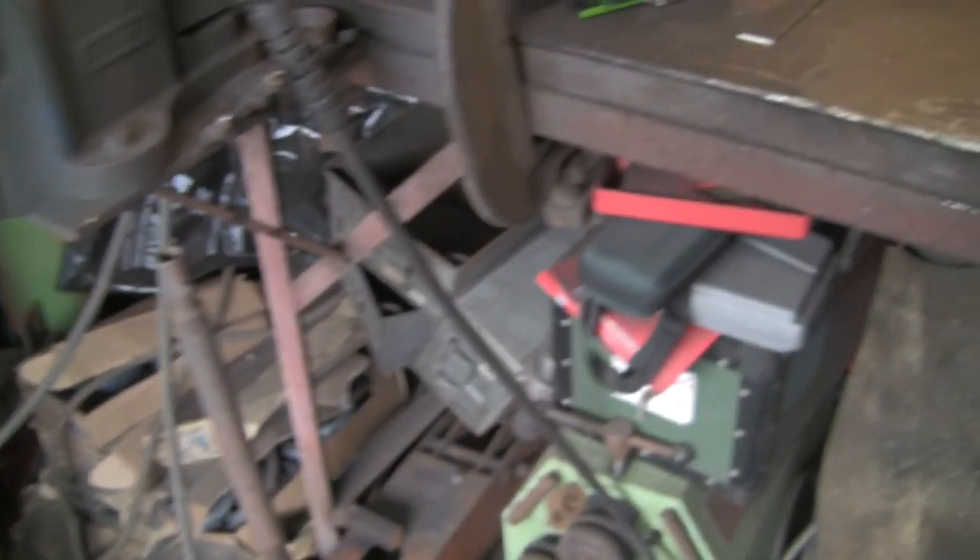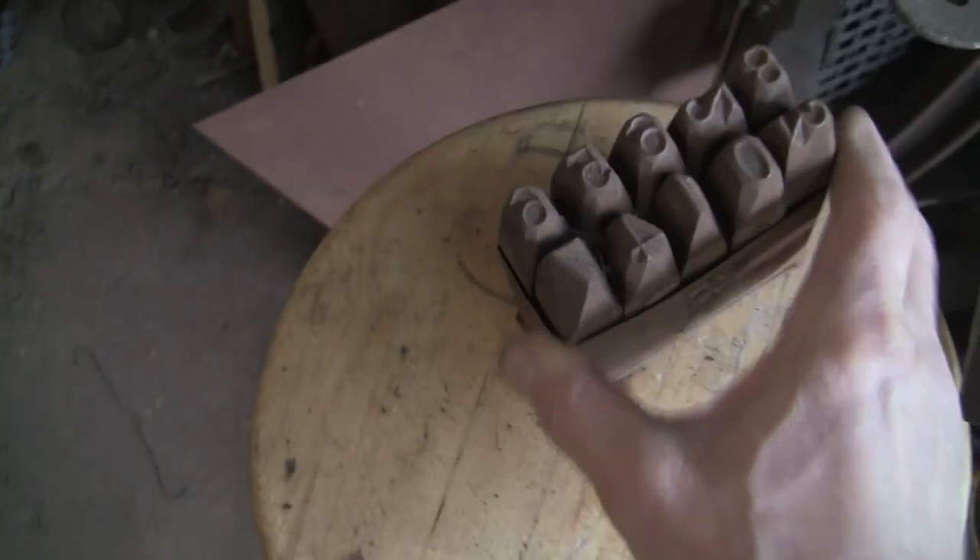Now what else do we need? Some stamps — number stamps. There we go. Nice old set I've had for years and years.